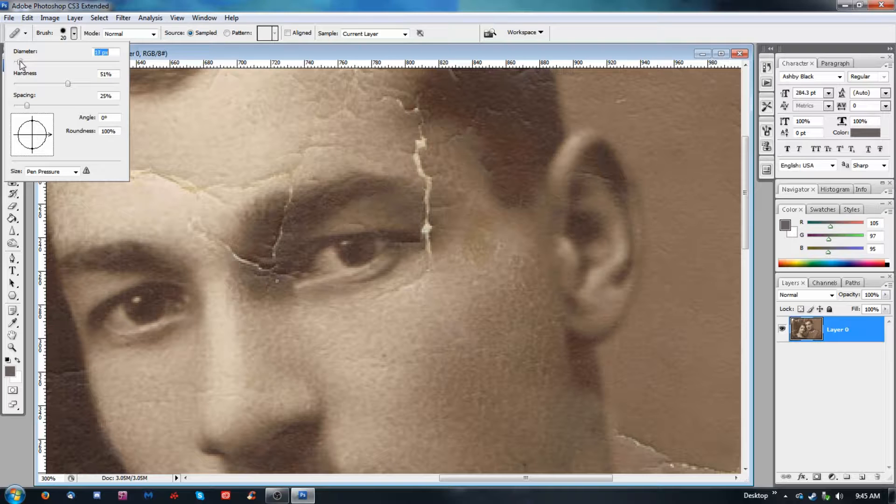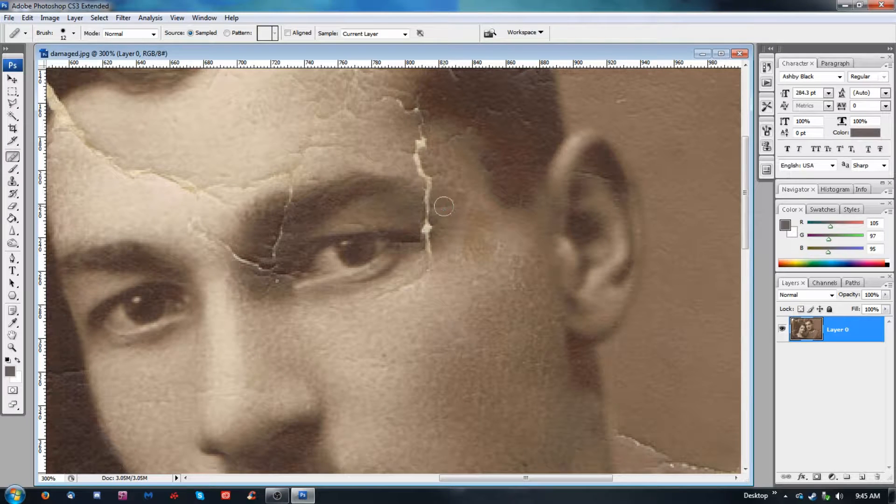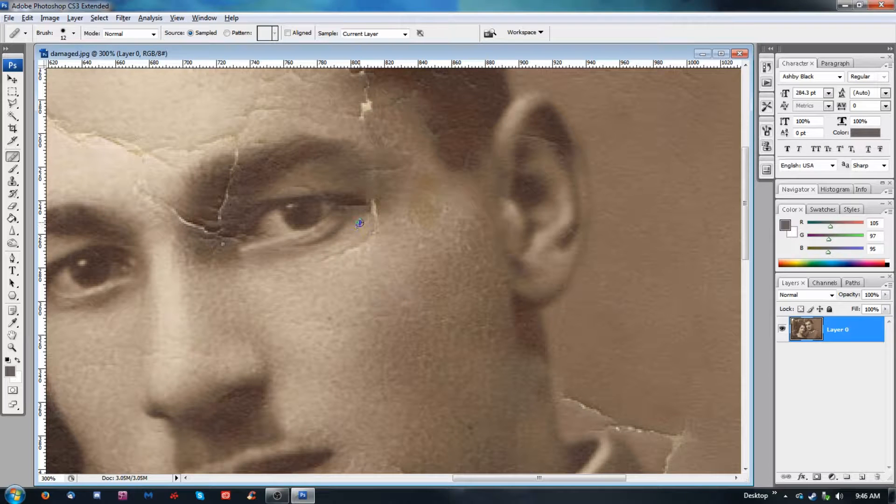We're getting into the details here. When I go like this — which is, by the way, pressing the alt key — to collect my source, you want to get your source from different places in order to break up the color. Otherwise you end up with the repeated patterns I was telling you about. Some of this looks like it's got some wrinkles and other damage. Let's try and get rid of that. Maybe pull a little from down here in order to soften it.